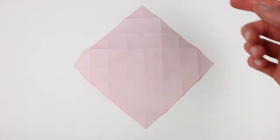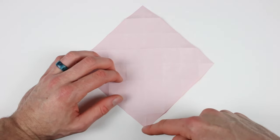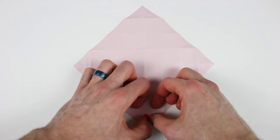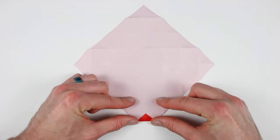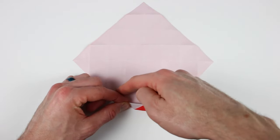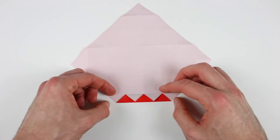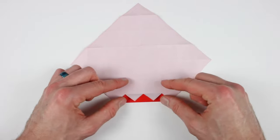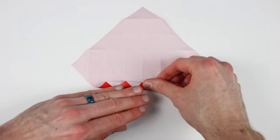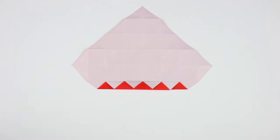Now we're going to divide each of these sections in half and we'll do that by pleating the paper. So we're going to start down on the bottom. We're going to bring the bottom corner up to the center of the crease closest to it. Next we're going to take that crease and form it into a mountain fold. And then we'll bring that edge up to the crease just above it. Now we'll just repeat those steps with this next crease — form that into a mountain fold and bring it up to the edge just above it.